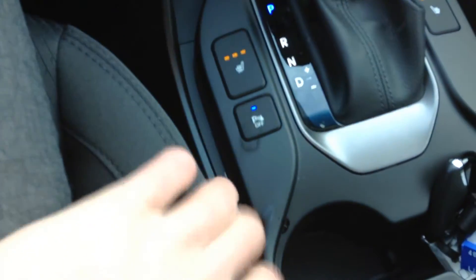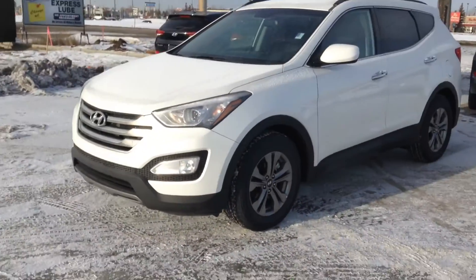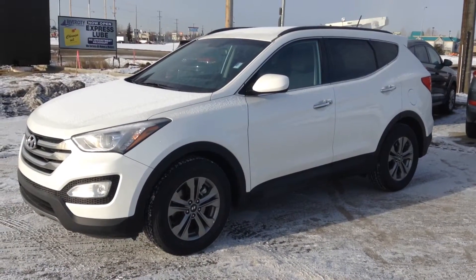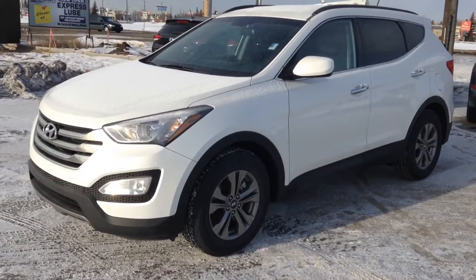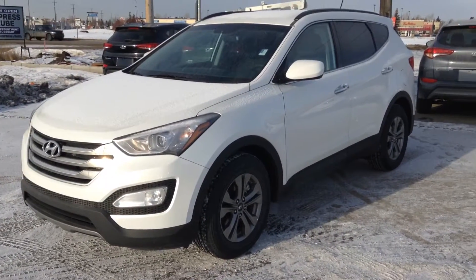Beautiful vehicle. One thing to mention is the parking sensors, which are available in this car. Let's show you another walk-around — it is in a beautiful white color that you asked for. If you have any questions whatsoever, you have our phone number. Ask for Patrick Harding or Taras, and we'll be more than happy to answer all of your questions. Thanks again Lisa, we hope to hear from you soon. Thank you and have a nice day.